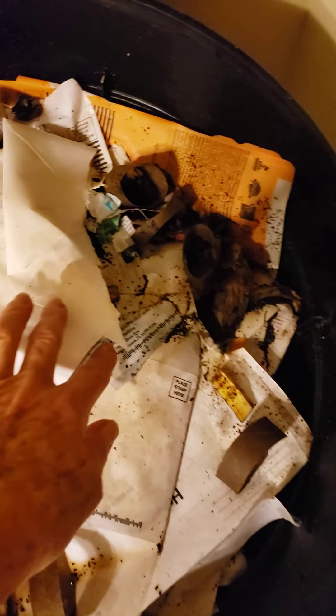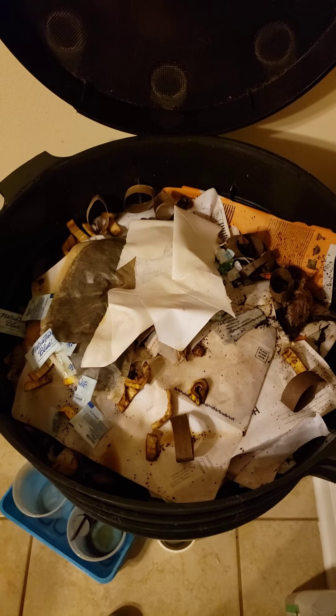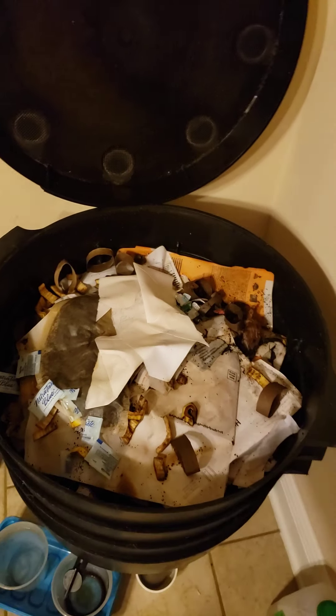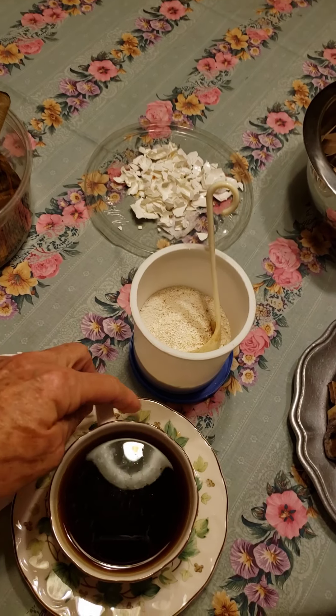Here you can see some of the things I've added already, including this paper. If you have any paper with glue on it, like envelopes, apparently they like the glue — I've been told it makes them more sexually active. I don't know this personally; I'm not up all night watching whether the worms are fooling around with the glue! Anyway, let me go over some of the other things I want to cover.